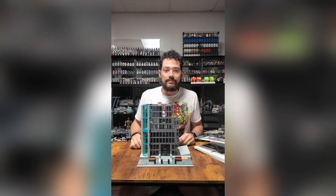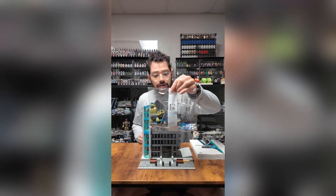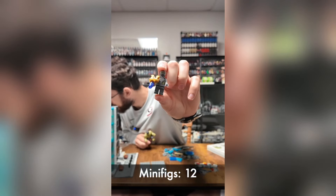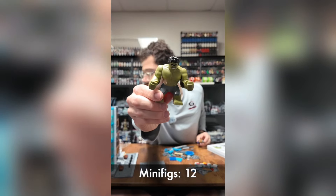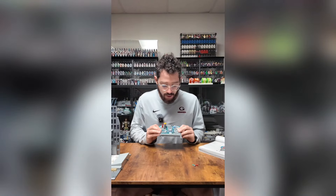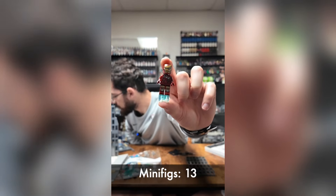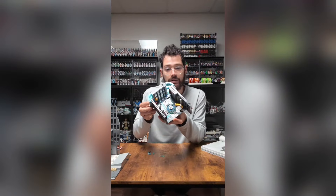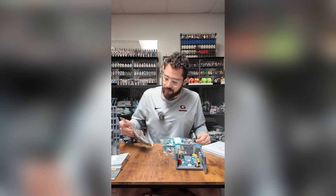We are back, starting another day of work on the Avengers Tower. As you can see — bag twelve. Another Chitauri, and then I got the Hulk. We just finished bag twelve. The instructions actually tell me to get bags thirteen and fourteen for the next part. Got a battle damaged Mark Six right there. Bags thirteen and fourteen are done.